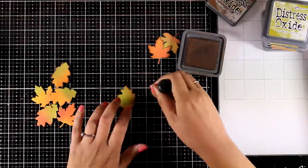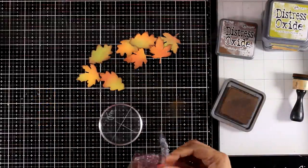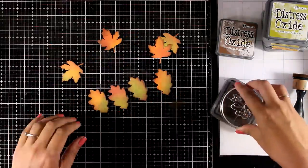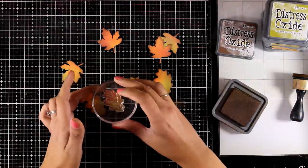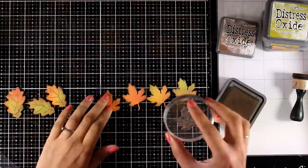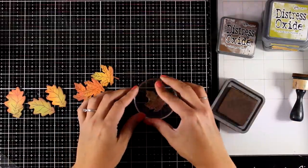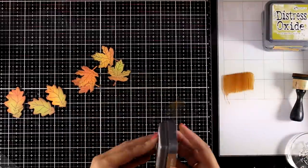Here are the leaves all cut out. I'm going to use Vintage Photo to go all around the edges to enhance them a little bit. Now I'm going to use the two stamps from the set to stamp the vines on each of the leaves using brown Vintage Photo Distress Oxide ink. It doesn't have to be perfect — it is very forgiving. I switch to the other stamp and stamp the other leaves.